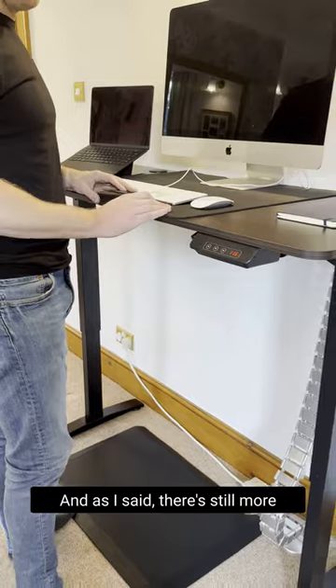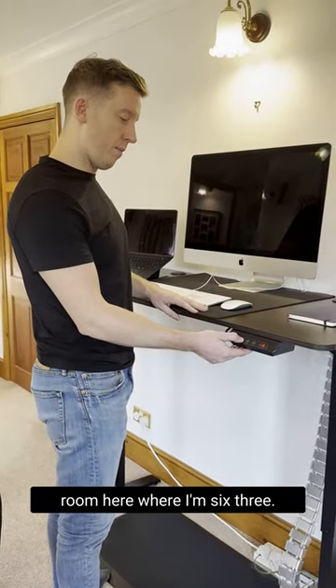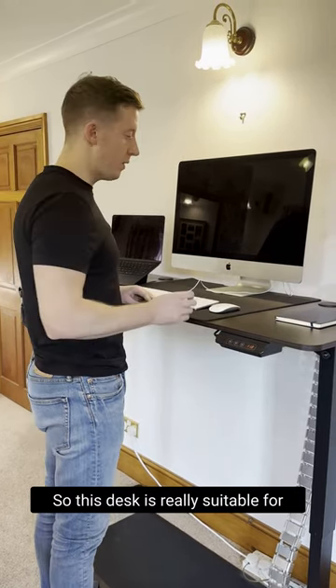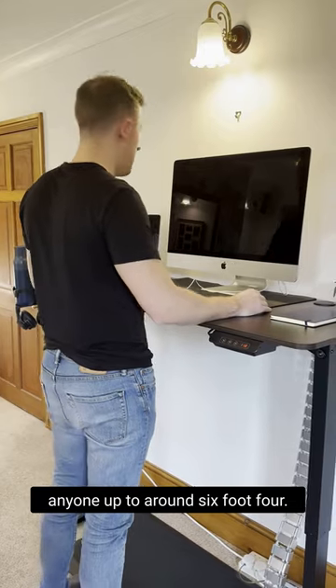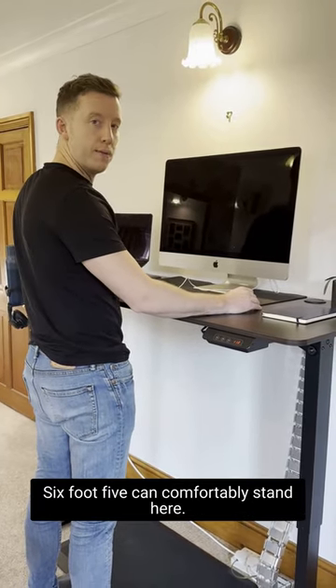As I said, there's still more room here and I'm 6'3" — it still goes higher. So this desk is really suitable for anyone up to around 6'4" or 6'5", who can comfortably stand here.